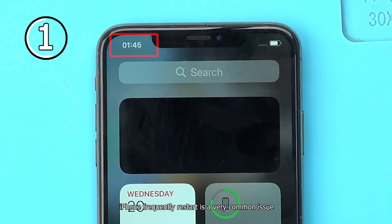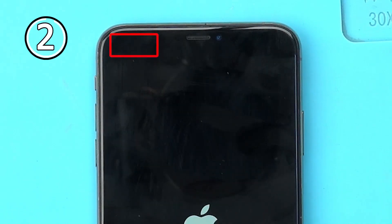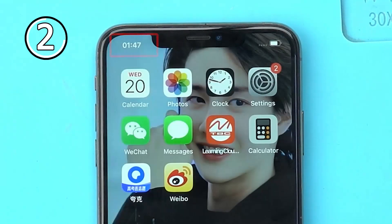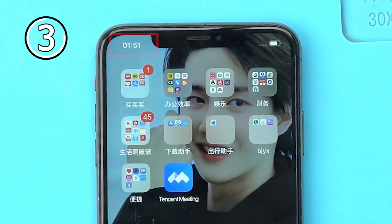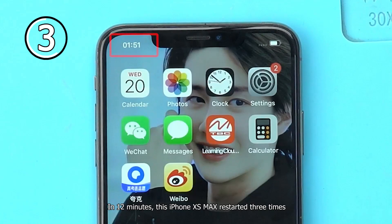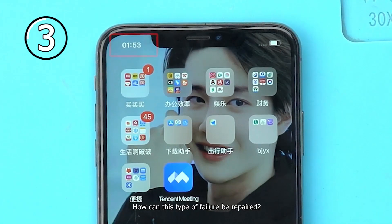iPhone frequently restarting is a very common issue, which is very annoying in normal phone use. In 12 minutes, this iPhone XS Max restarted 3 times. How can this type of failure be repaired?